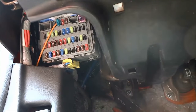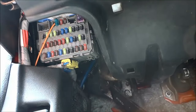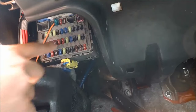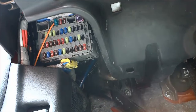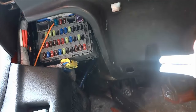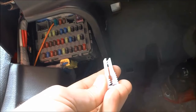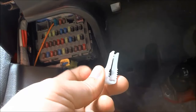I need to replace fuse number 28, which is towards the top. To remove the fuse you can either use a pair of pliers or something like this — this is called the fuse puller, and it was actually found in the fuse box underneath the hood.